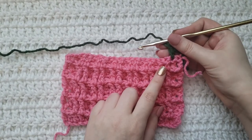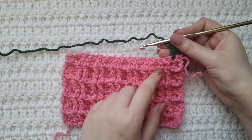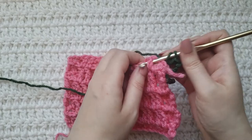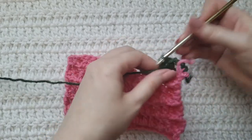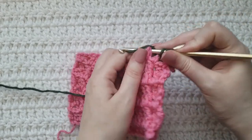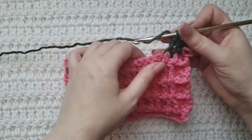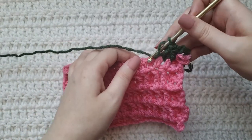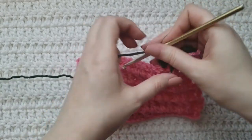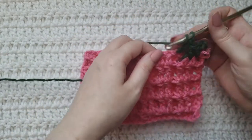You can see that these next two stitches right here are raised — you're going to do one front post double crochet for each of them. Then into this next stitch right here you're going to make one regular double crochet. Then we've come across these two raised ones right here — you're going to do two front posts again.